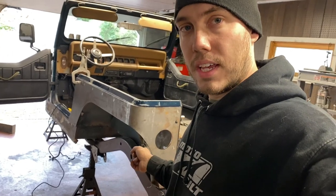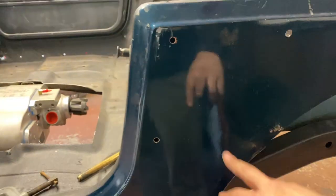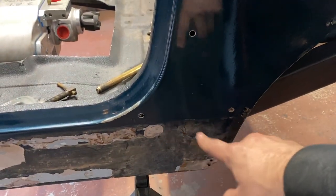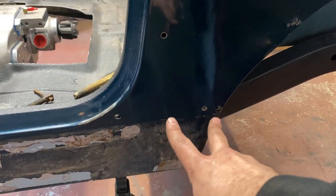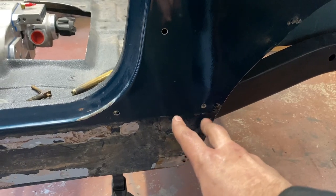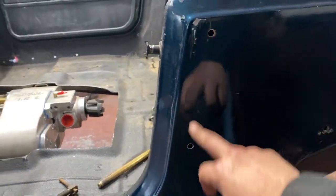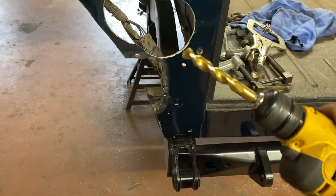I'm going to take this back off and show you the holes that need nutserted and the process of putting the nutserts in. The bottom one on each side and then these top front two on each side. Both of those I could get a nut on the back but I'm running out of hardware, so I gotta check what's going on. For now these two and the bottom back one — what needs to happen first is we have to drill them out with a half inch drill bit.